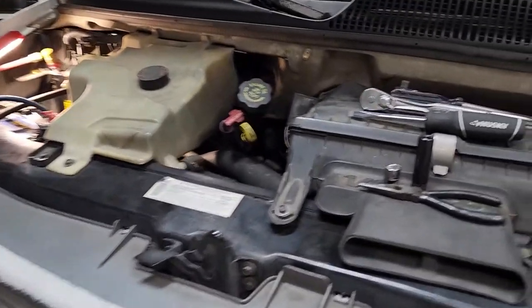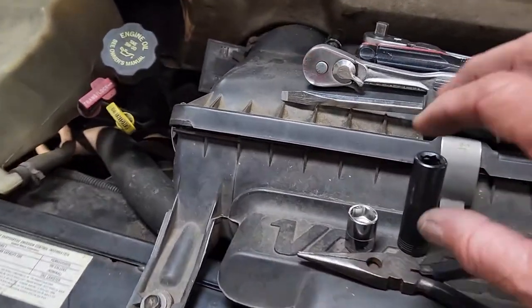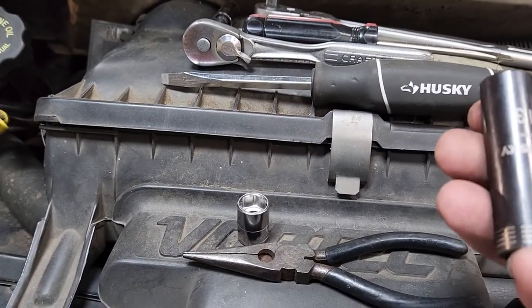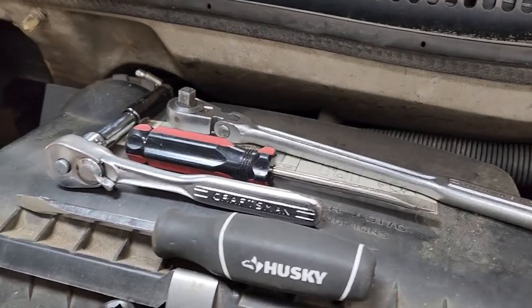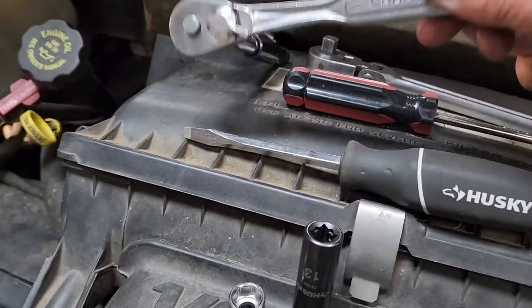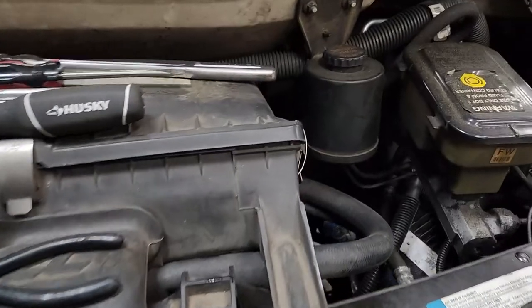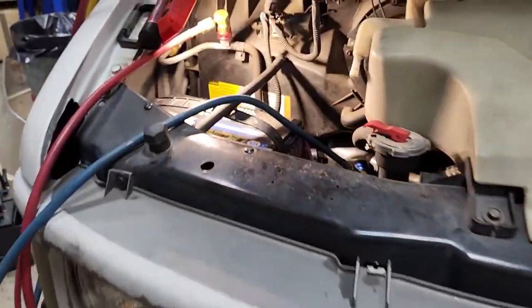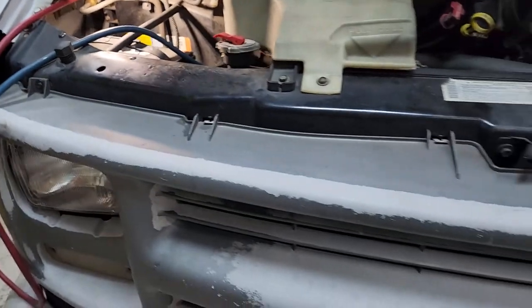While we're waiting for this thing to pump down, let's recap the tools we've needed - not that many. We've used a 13 and 15 millimeter, a deep well 10, a deep well 13, two different three-eighths ratchets, a short extension, flat head screwdriver, Phillips head screwdriver, a crescent wrench for one of the pipe fittings, a 22 millimeter, and an inch and a quarter open end to take that pipe off. I think that's about all the tools.